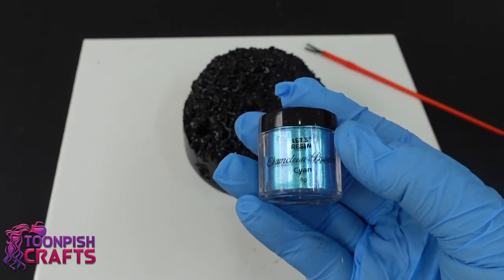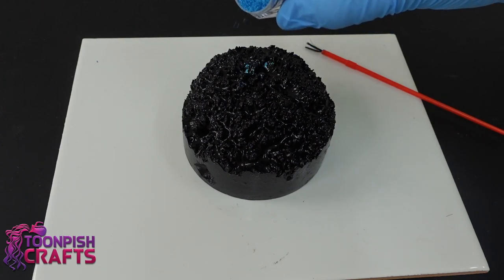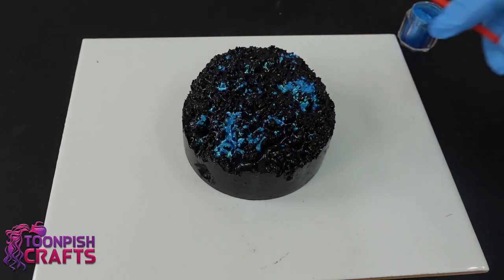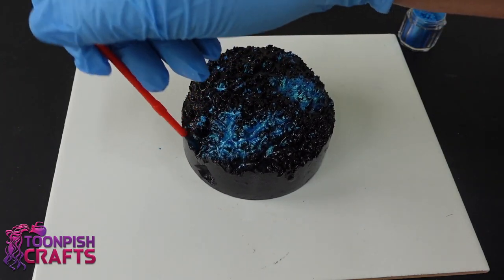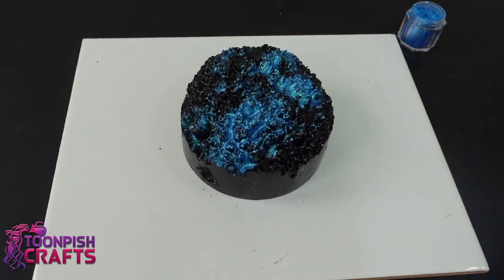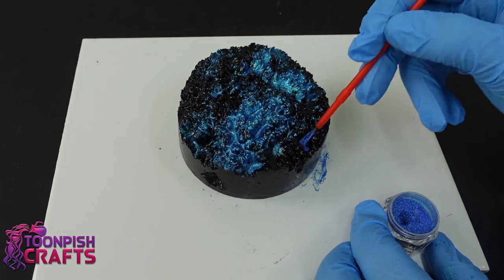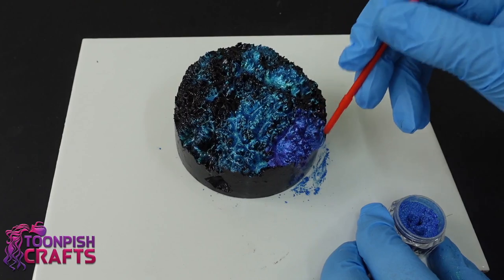So these are Let's Resin chameleon powders and they are powders, not flakes. They can mix in with resin, you can put them on top of UV sticky resin, sprinkle them like glitter, and dust moulds with them as well. They're very versatile indeed and I love this colour - this is cyan. I decided just to sprinkle it on and then push it around with a paintbrush to get it in all the little nooks and crannies. I also have a blue colour and I want to use the two together. By this time I realised that using the paintbrush and dipping it into the pot was a lot better than trying to sprinkle it on top - so that's my method now. These colours are absolutely stunning with a black underneath - just so gorgeous, so bright.